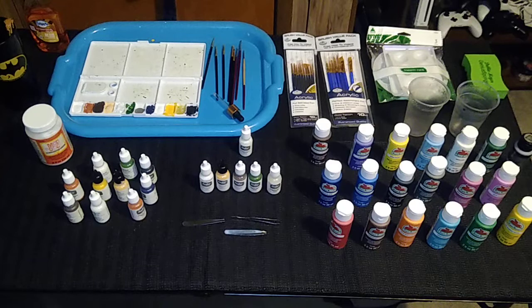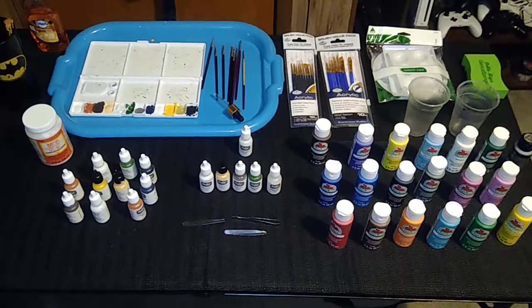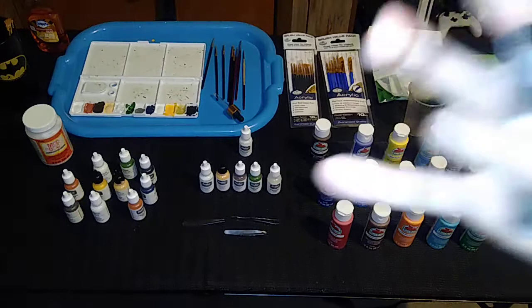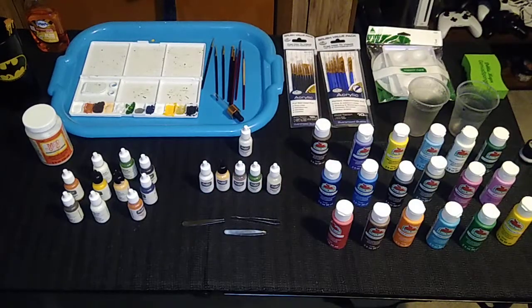If you go on Amazon and look up Apple Barrel paint set, you'll find the 18 paints. With those 18 paints, I can mix and match to paint every single team in the NFL and possibly all the different teams in the NCAA. The only exceptions are flesh tones — I still have plenty of Tudor's flesh tones — and gold metallic, which I'll need to pick up separately.